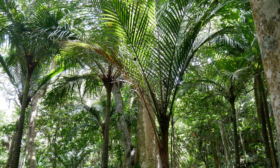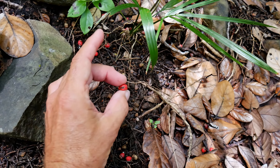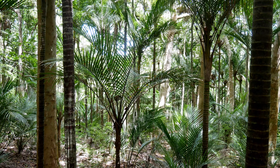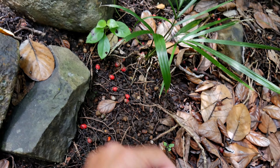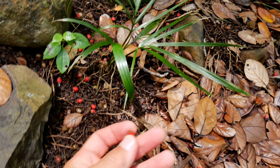Cool thing about nikau palms I just learned: the green berries before they ripen and turn red are edible. Also the flowers of the nikau palm — before they open up, the little buds before they flower — are also edible for humans.